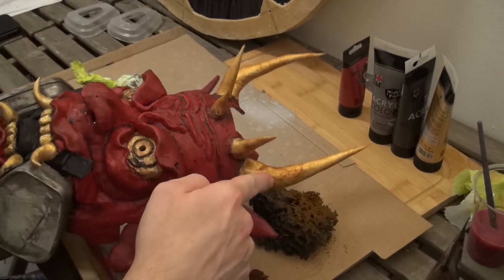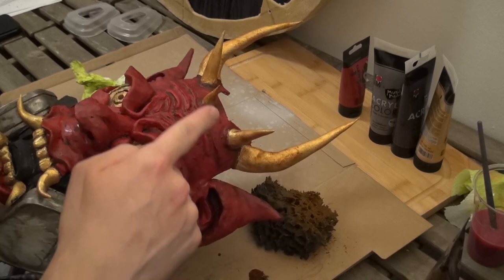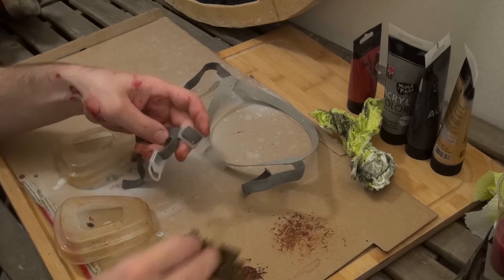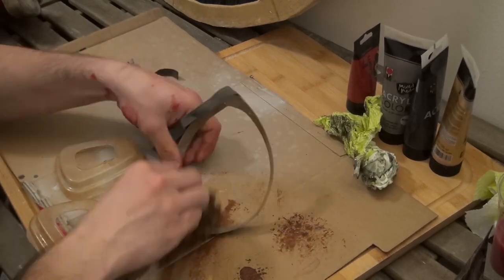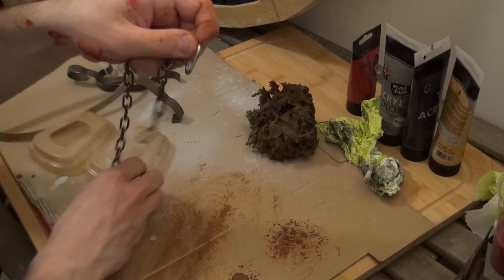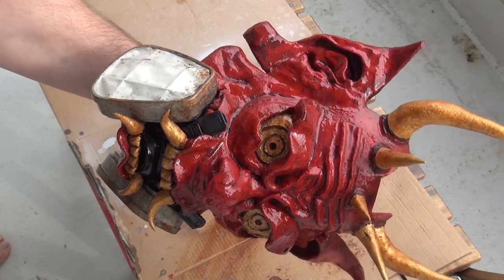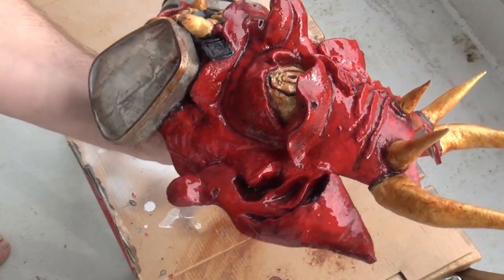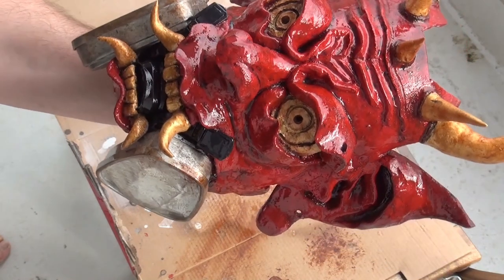If you add some brown color with a sponge and some water, you can make the gold also look more realistic. Then I want the other parts to be a little dirty as well. And then I varnish it with the spray and we're done. As soon as it's dry, you can already use it or hang it up.